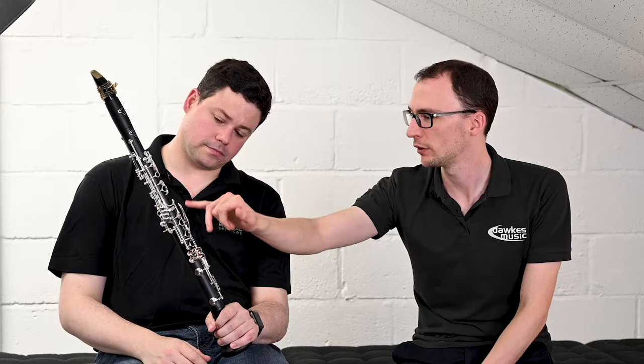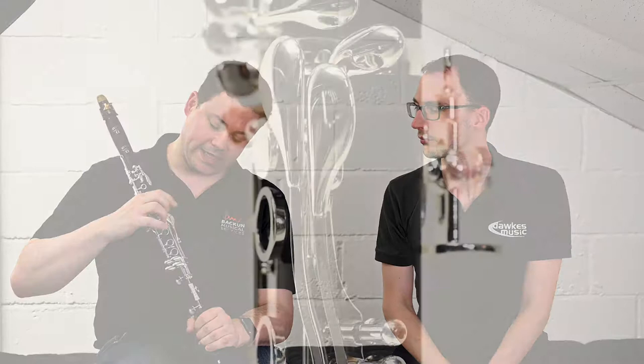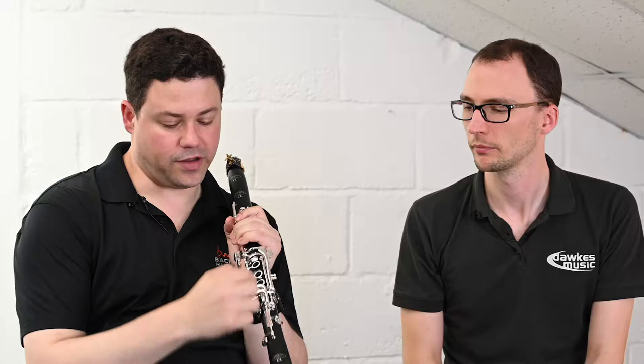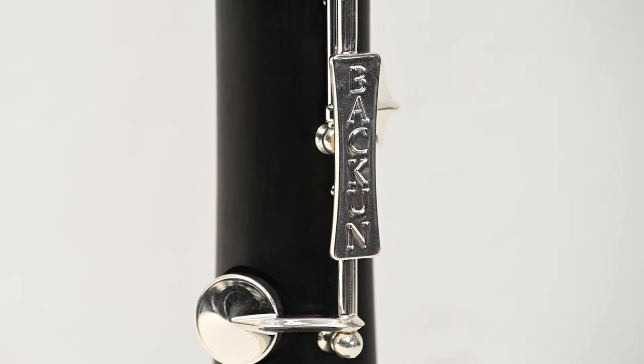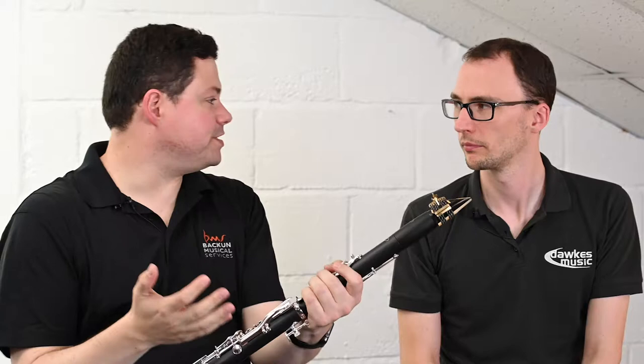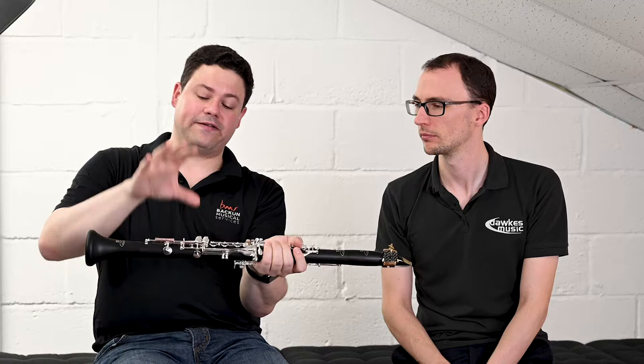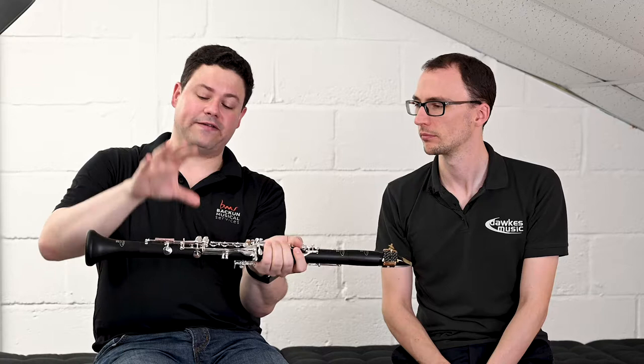There are a couple of reinforcing features worth mentioning. The E and F# levers on the left hand are reinforced, as is the register key, and there's also a bar across the bottom rod. The company logo appears on this bar, but it doesn't just serve a decorative purpose — it's there to reinforce the rod itself.